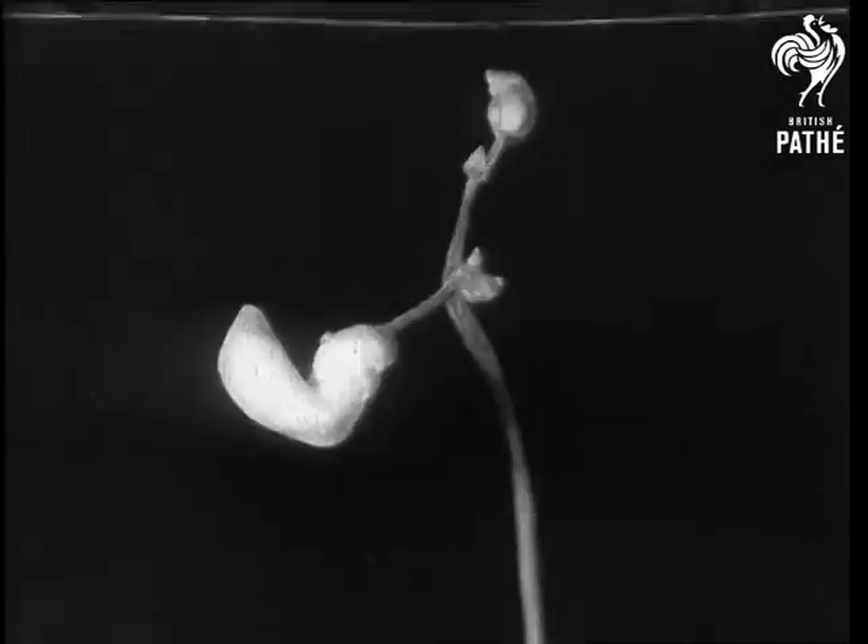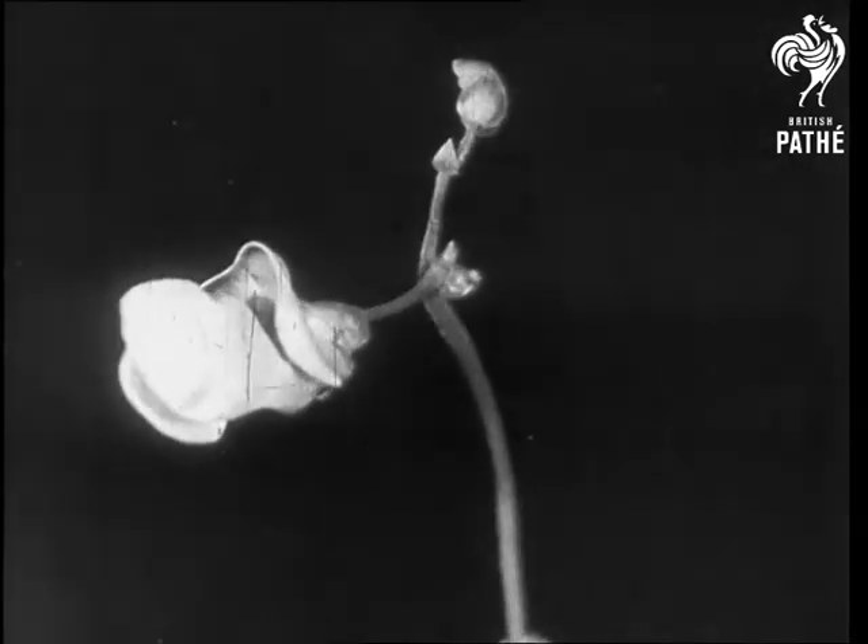For now, it is summer, and the time for the opening of the flower has come again.